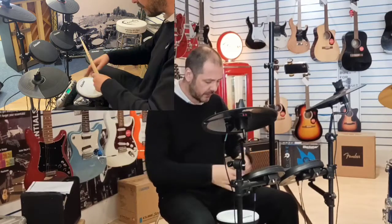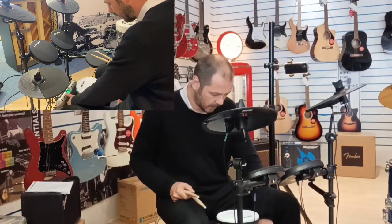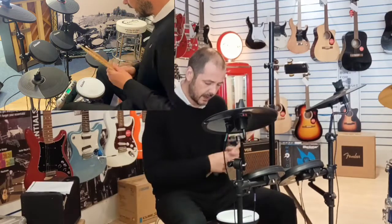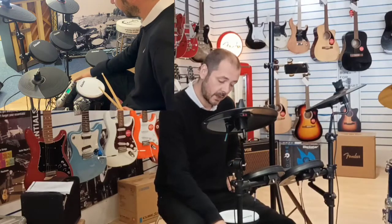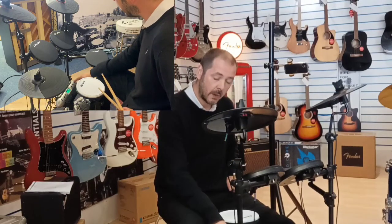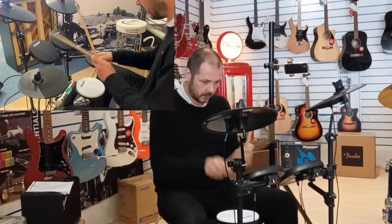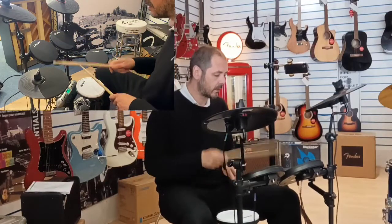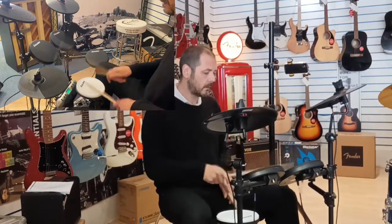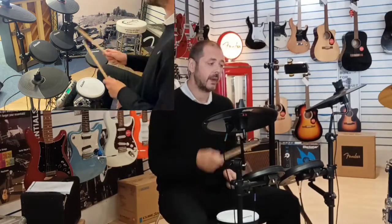I'll run you through the kits using the brain down here. We're currently on the kit mode, and in the corner it says 'data' — you just go up and down to select kits. This one that's on now is number two, so that's Pop Two. Here's Pop Three.